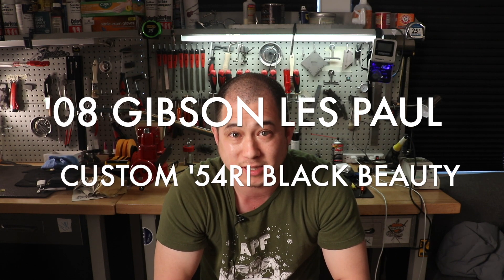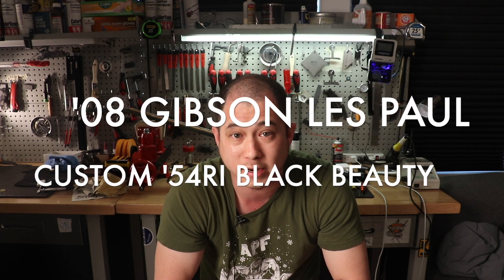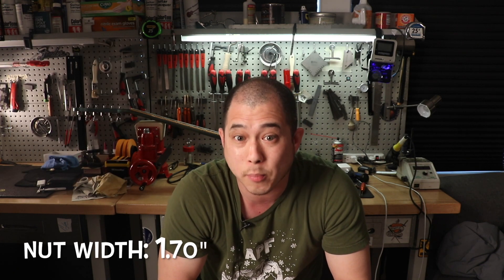Hi chimps, welcome to another episode of Guitar Chimp Television. Today we've got a 2008 Gibson Custom Shop '54 Reissue Les Paul Custom Black Beauty. The weight on this guitar is 9 pounds 8 ounces. It's got a chunky 50s neck — it's a '54 reissue. Let's give you the caliper measurements: the nut width is 1.70 inches.